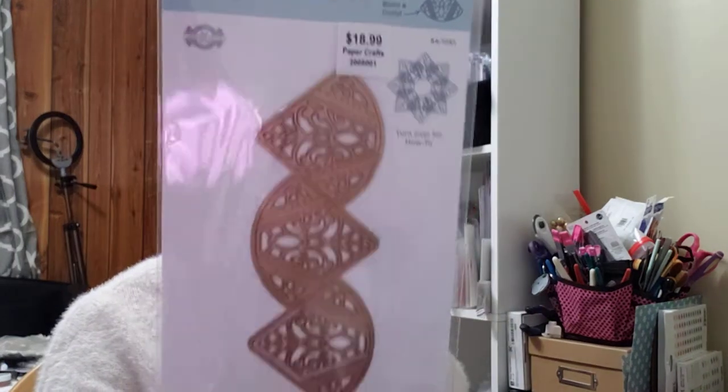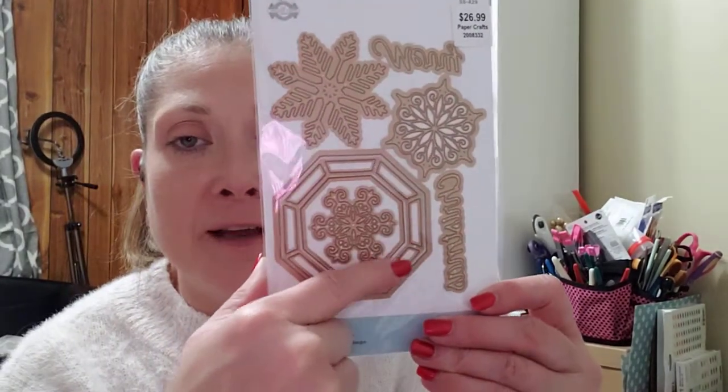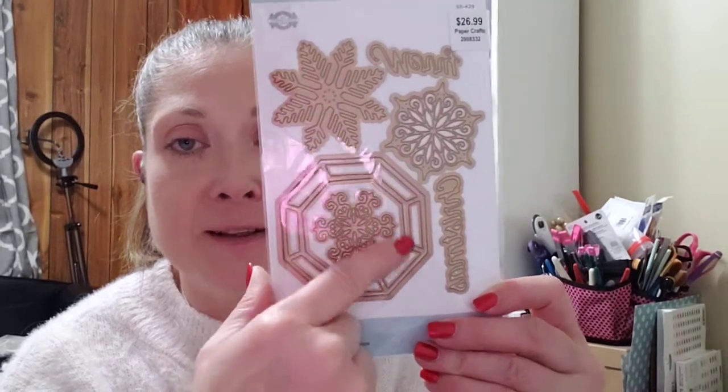Right around Christmastime I picked up some more Christmas dies — I think they had them on sale 40% off, the Sizzix and Spellbinders dies. I picked up this one: the Build a Doily dies — Pointed Harmony doily. This was $18.99 and it was 40% off. Then this one is the Snowflake Splendor die set, eight pieces — this was $26.99 and 40% off. I like this piece because I think it's a versatile piece I'll be able to use for different things throughout the year.